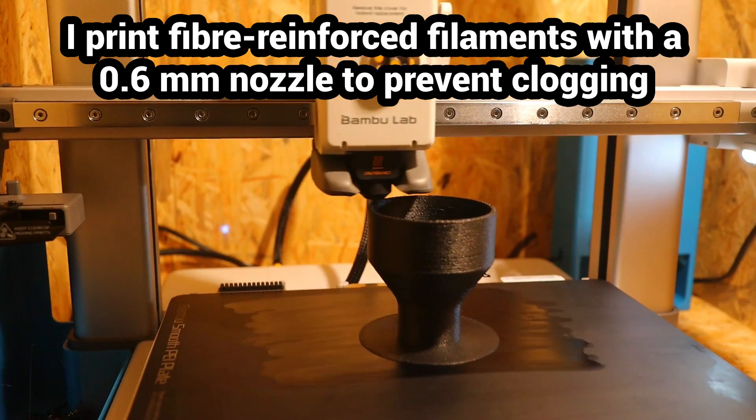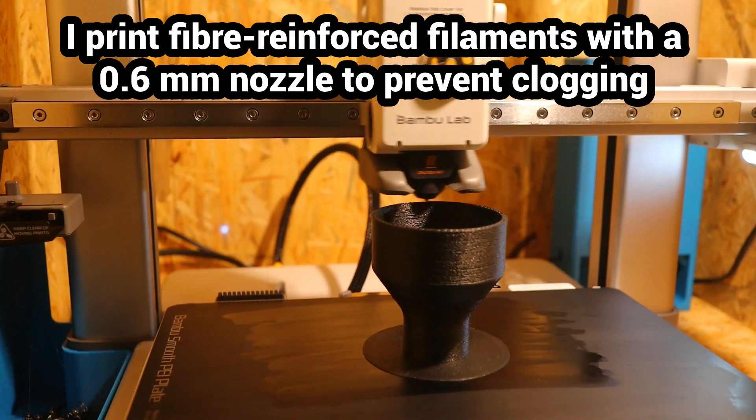If a very good appearance is important, you can get much more beautiful print results with fine-tuning.